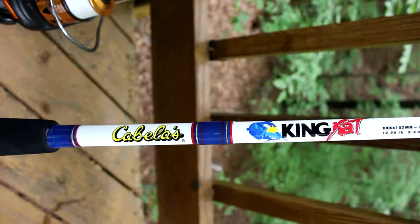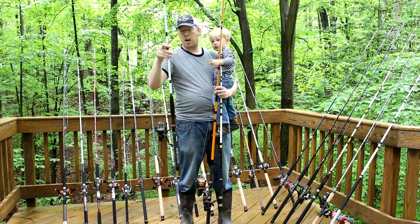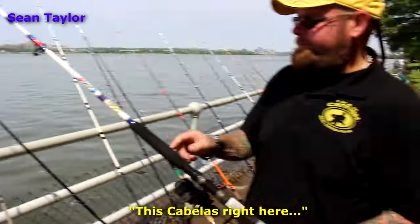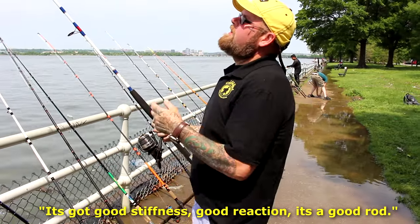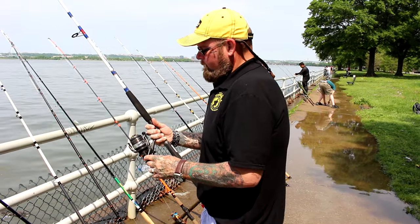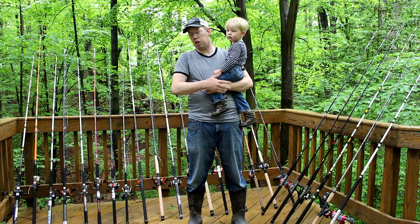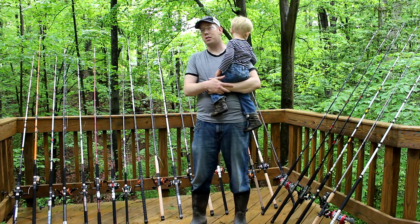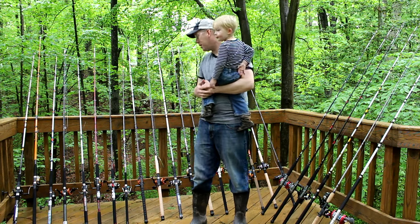The Cabela's King Cat was hands down the most popular among all the people I showed these rods to — a lot of them preferred this over the Ugly Stick. This Cabela right here is a nice rod. It's got good stiffness and a good reaction. So if you're on a budget, that would be the one to pick. Now, I have no problem with Ugly Stick rods — they're a good dependable company and what you see is what you get — but there are some really good options, and they're certainly not the cheapest or the only low-end game in town.